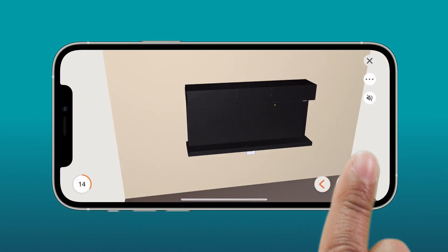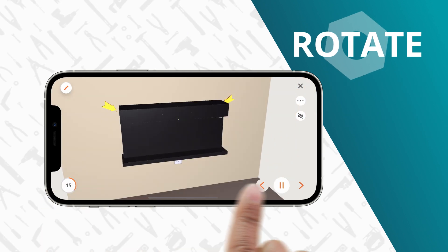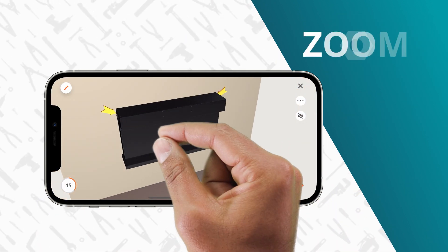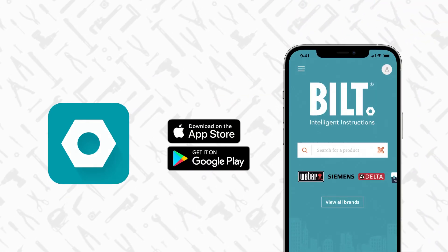This product comes with official 3D instructions on the Built app, so you can rotate the images on a touch screen to get just the right angle, zoom in, or tap on a part. It's a free download from the App Store or Google Play.